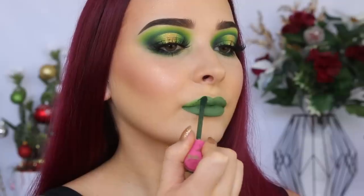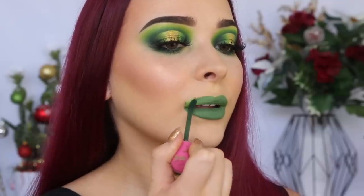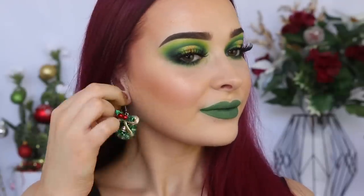The last step is to add some Christmas earrings. We are looking so fun and festive — and this is the finished look! Thank you so much for watching. I really hope that you enjoyed it, and again, have a very Merry Christmas and a Happy New Year. I love you all so much and hopefully I will see you in my next video. Bye guys.